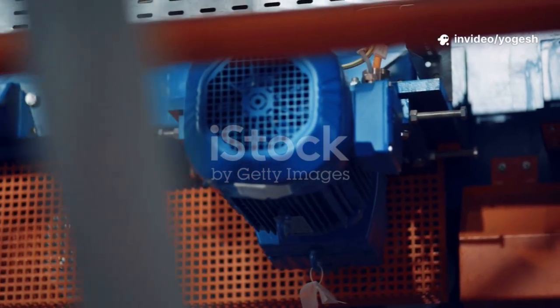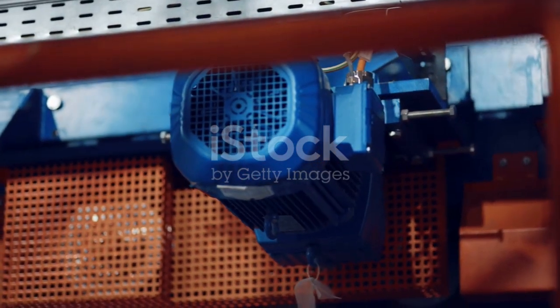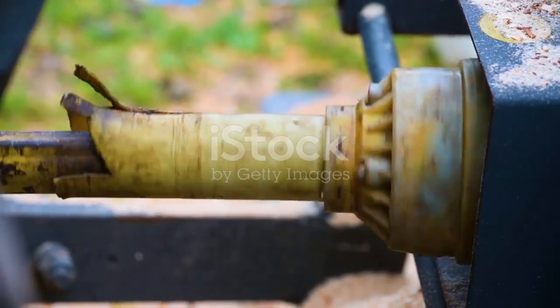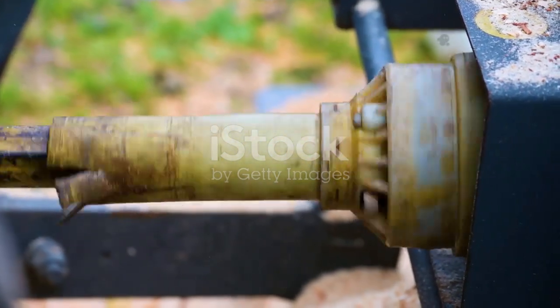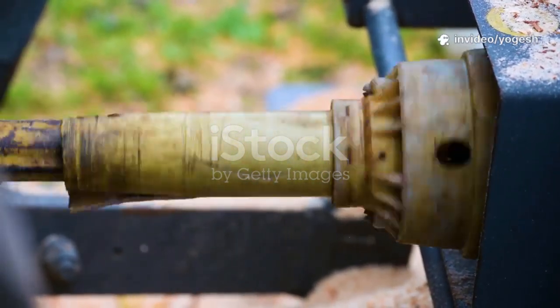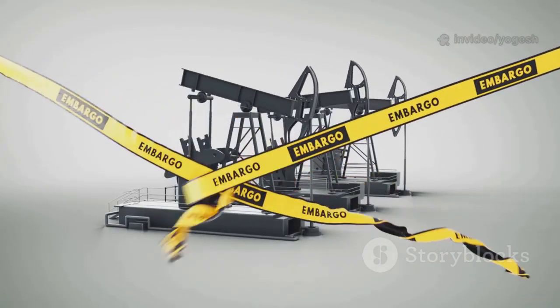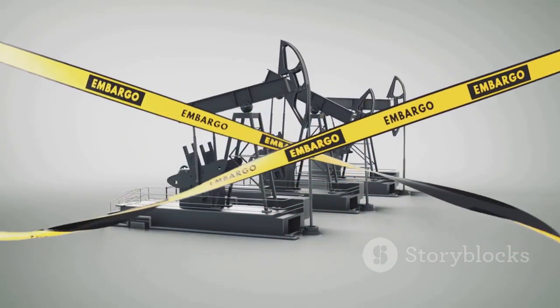Welcome! Today, we're exploring a small but essential part of mechanical engineering: the motor-pump coupling. It's the mechanical handshake between a motor and a pump. Without it, nothing moves. A coupling connects two shafts to transmit power, letting the motor's rotation drive the pump.